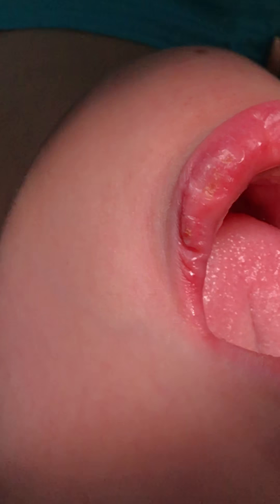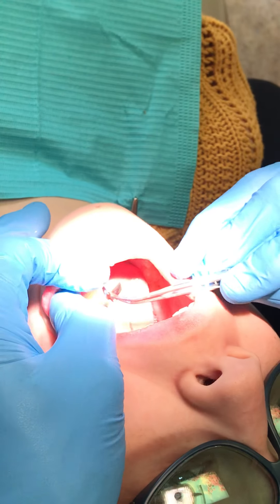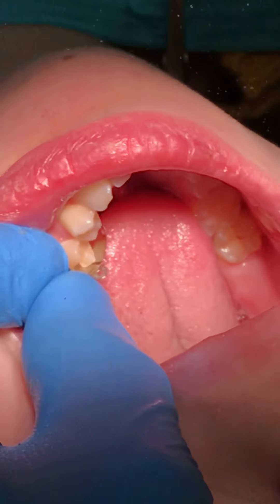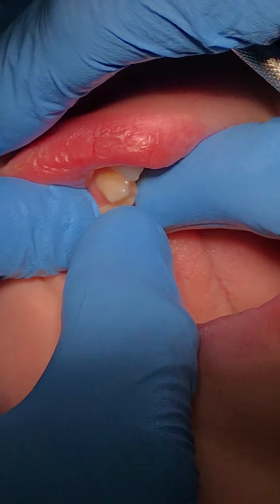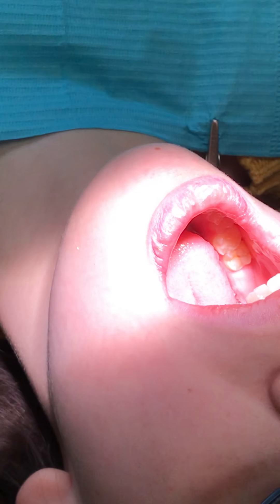Now for these restorations I like to use this physiologic matrix — what I call a Garrison system. It's not flat like the regular Toffelmeyer. What I like to do is contour it — this is not a big fat molar, so I'm going to contour this so it's a little bit smaller because we're dealing with a premolar. I'll seat it here. The most important thing is it needs to go past the bottom of the proximal box. I don't want any bleeding in this situation, so I want to maintain it like that, and then we're going to use a wedge to keep it in position.